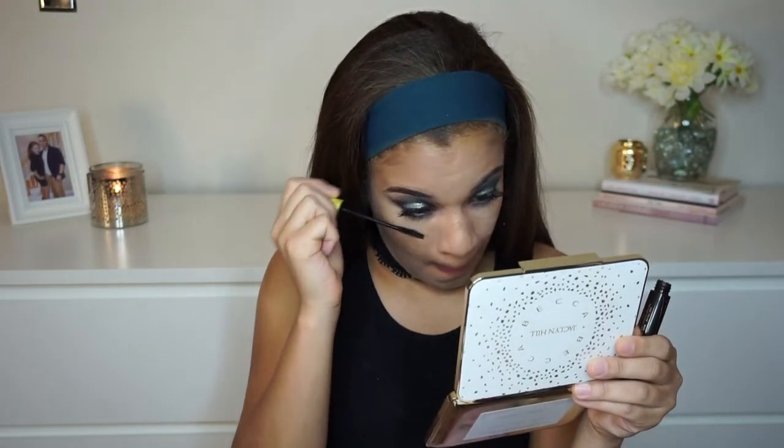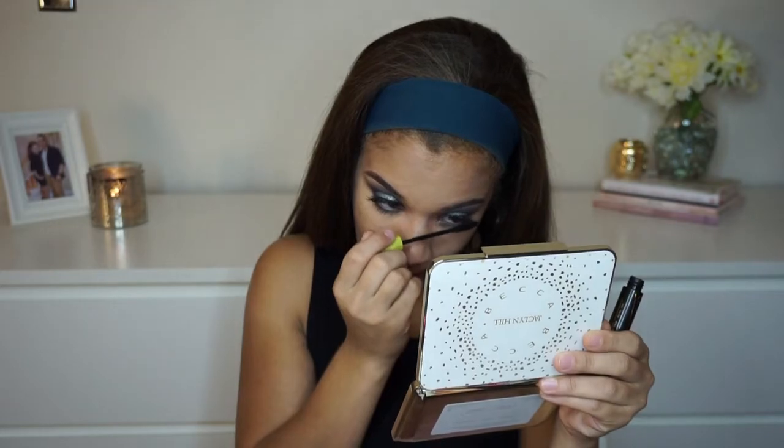I'm going to take my favorite lower lash mascara, the Rimmel Lash Accelerator, and run a couple coats on my lower lashes. For blush today I'm going to be using Amaretto from the Becca x Jaclyn Hill Face Collection Palette. I absolutely love this shade — it's the perfect neutral-tone blush that goes with any eye look.